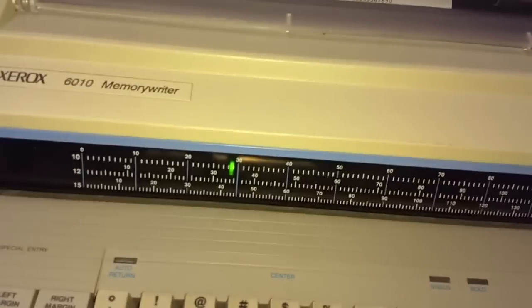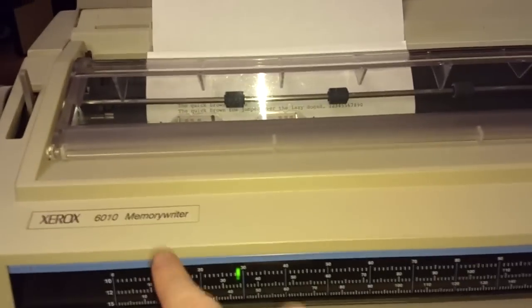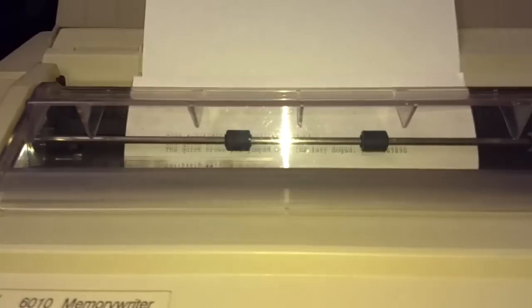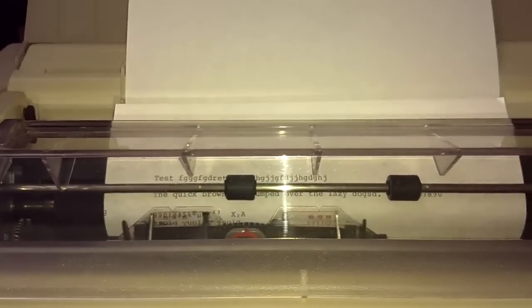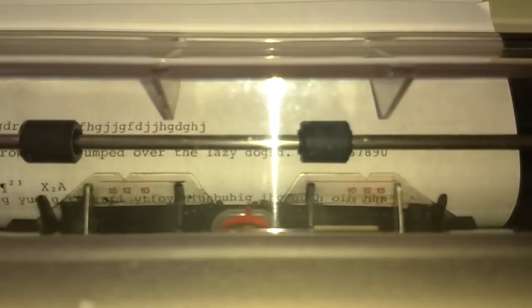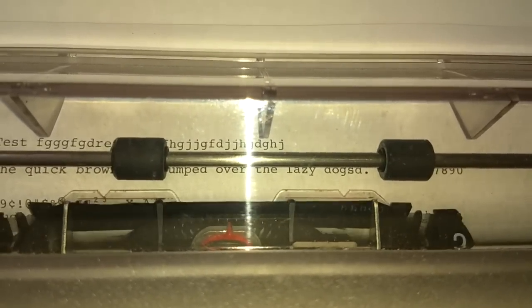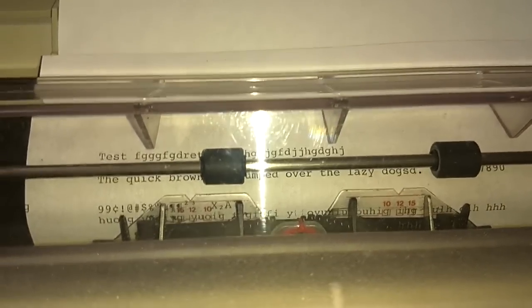So that's the correction feature. In order for it to work properly, it has to know what letter it's correcting — so it's not called a Memory Writer for nothing. Even though this is a basic version that doesn't let you type into memory before printing onto paper, it still has memory for an entire line of writing. So I can type an entire line, press the correction key, and it does the last letter. I can hit the backspace key and go back to any letter, hit correction, and it corrects that letter — it remembers the entire line. So that's very, very cool.